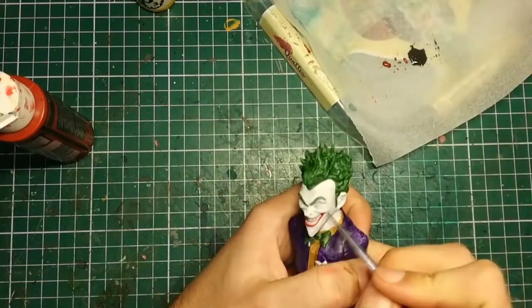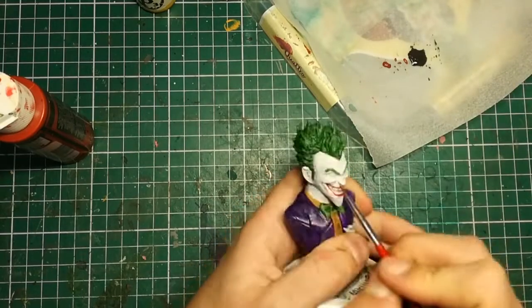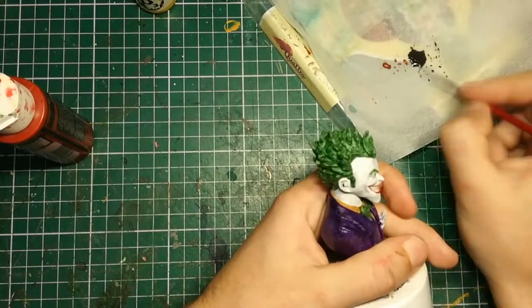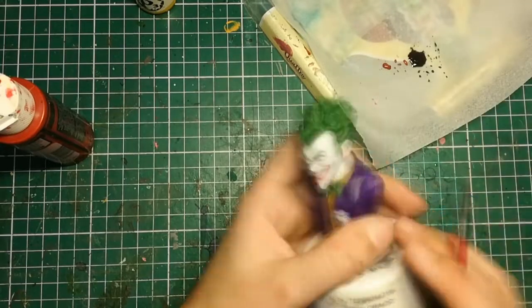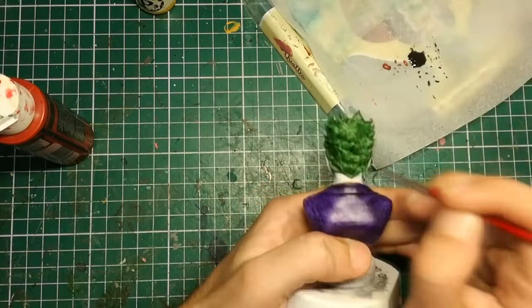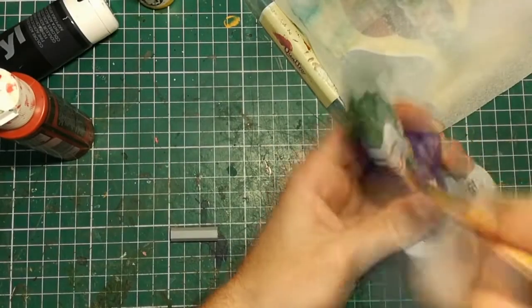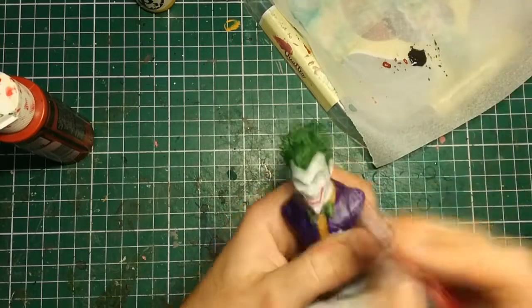I used a black wash to cover the shadowy parts of the face to give it more depth, because I wasn't quite satisfied with how it looked from a distance. Places like under the chin, behind the ears, and most importantly the lines on his face — this made his grin stand out quite substantially. For the teeth, I used a gray liner marker and then washed it again with a gray wash.